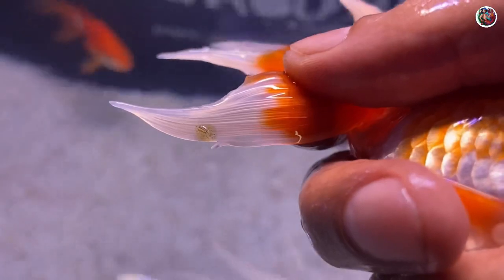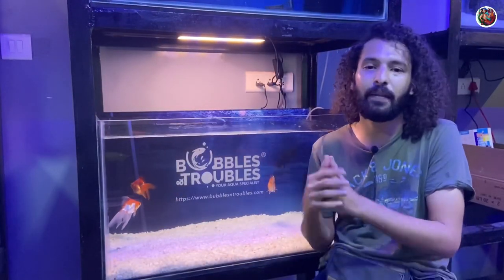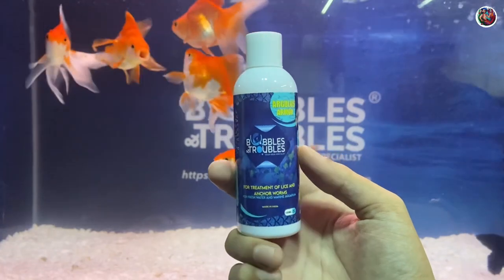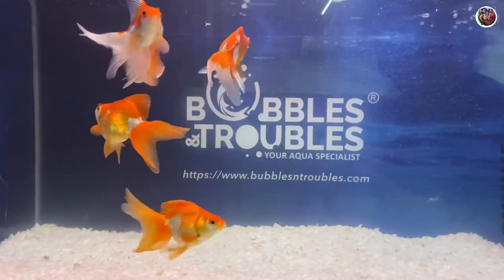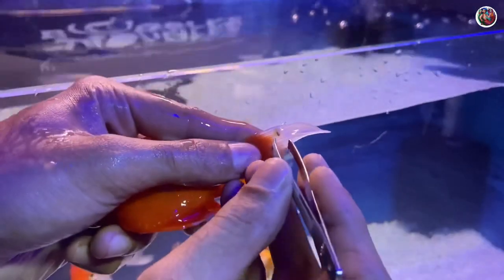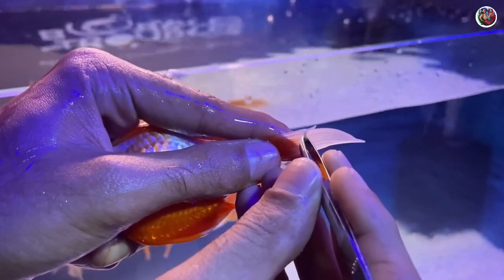If you have goldfish at home, you could go and inspect your fish for lice. If you find that your fish have lice like the fish behind me, there is a very simple treatment: the Bubbles and Troubles Argulus Armor. In this video I'm going to use the Argulus Armor to show you how I treat these goldfish using this medication.